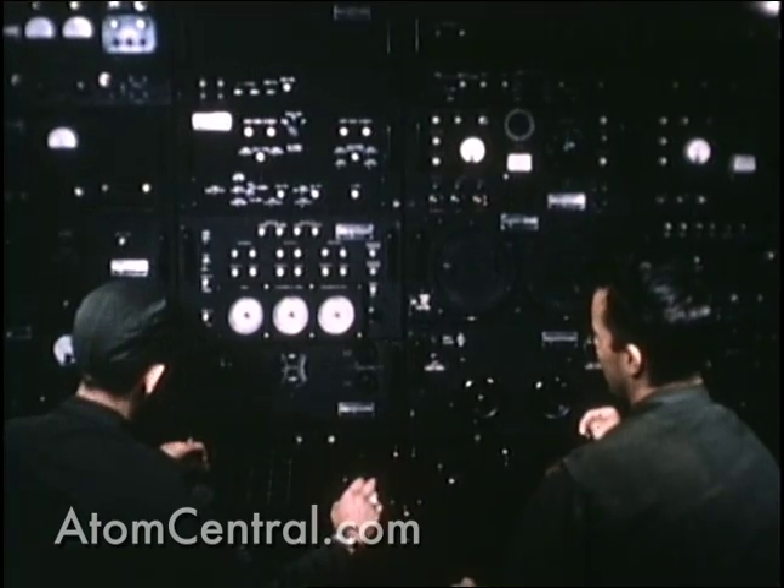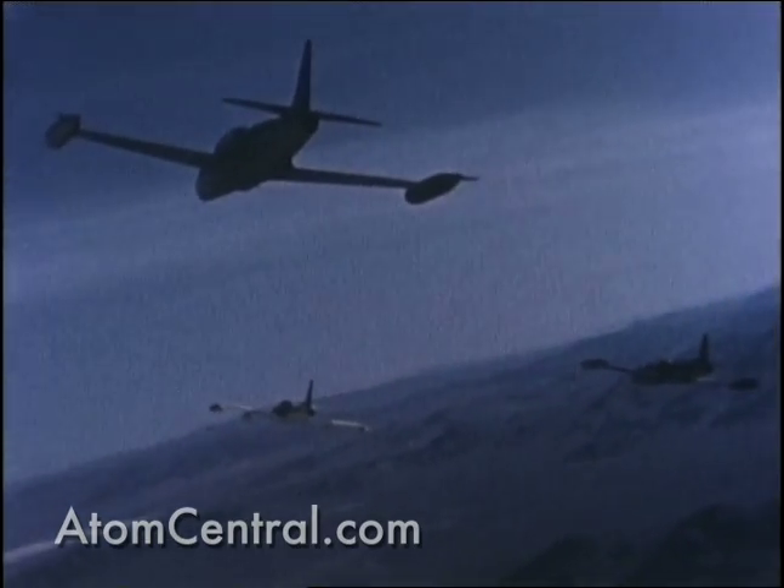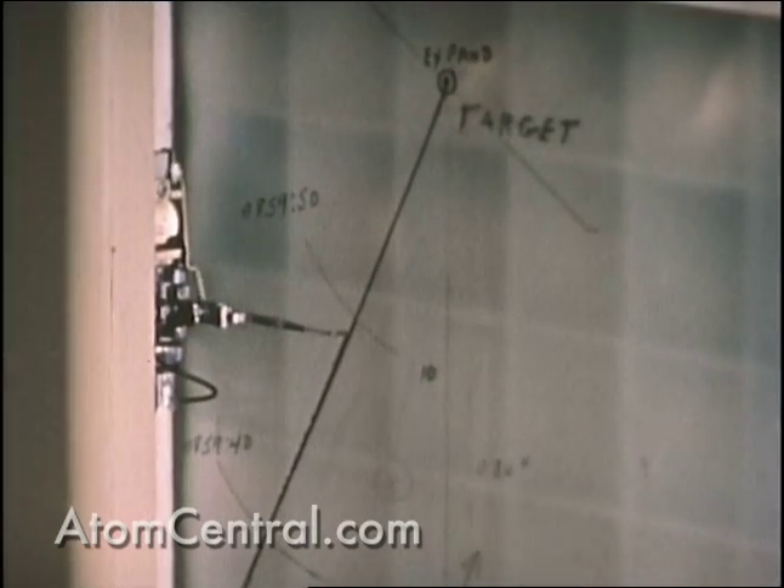The radar data recorders were coupled directly with the radar antenna to record the azimuth, elevation, and range of the drones for determination of their actual position at shot arrival.